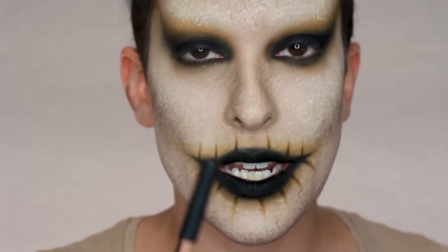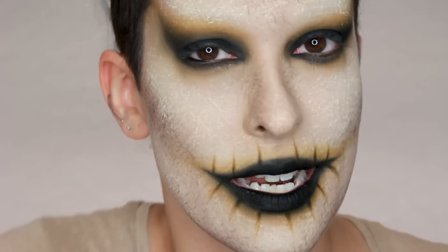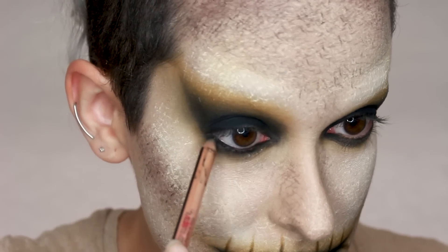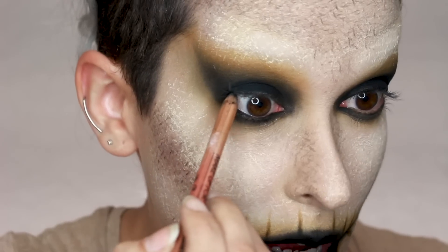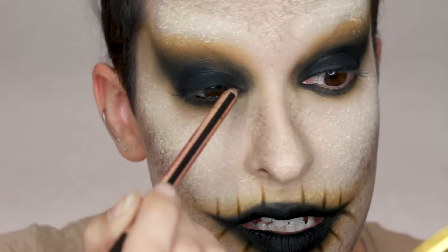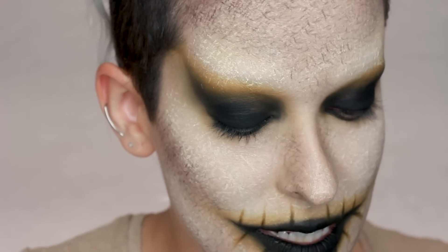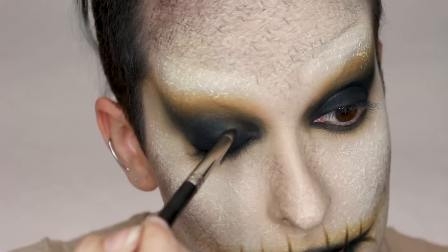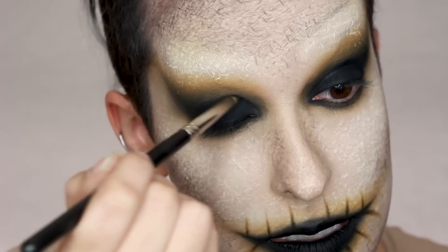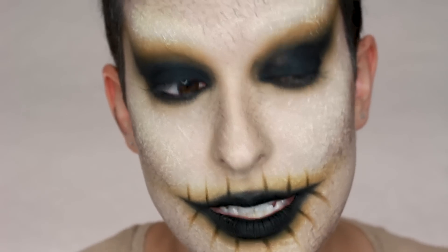Still haven't finished off the eyes, so I'm going in with the Makeup Forever Artist Color Pencil in whatever black to tight line my eyes — lining my waterline and working that black in between my lashes so no skin is peeking through. I'm also lining my top lash line and working it into the roots of the lashes. I see a little gap — I think it's the black eyeshadow base transferring because it's so creamy and doesn't set. I'm just packing on a little more black to make sure it's uniform and as dark as possible.